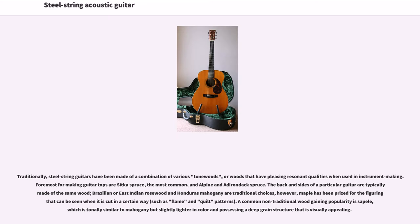Traditionally, steel string guitars have been made of a combination of various tone woods — woods that have pleasing resonant qualities when used in instrument making. Common choices for making guitar tops are Sitka spruce, the most common, and Alpine and Adirondack spruce. The back and sides of a guitar are typically made of the same wood; Brazilian or East Indian rosewood and Honduras mahogany are traditional choices. However, maple has been prized for the figure that can be seen when it is cut in a certain way, such as flame and quilt patterns.